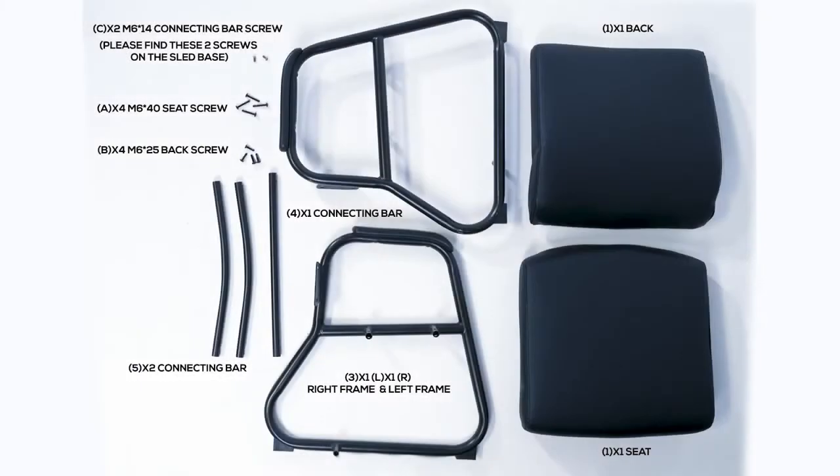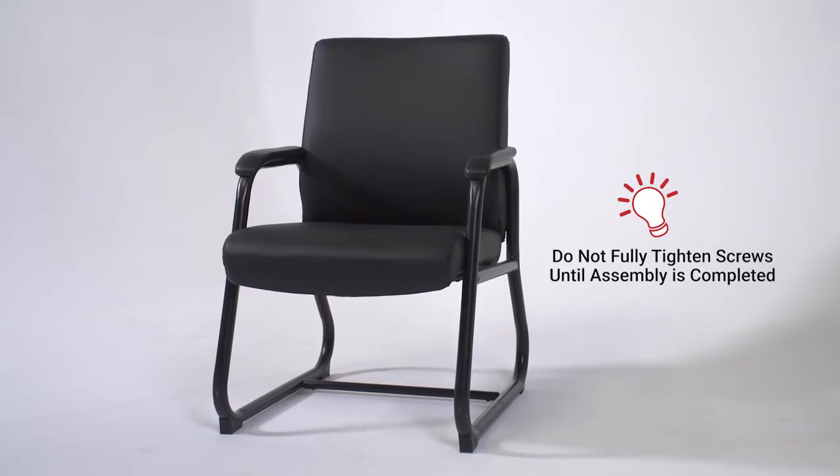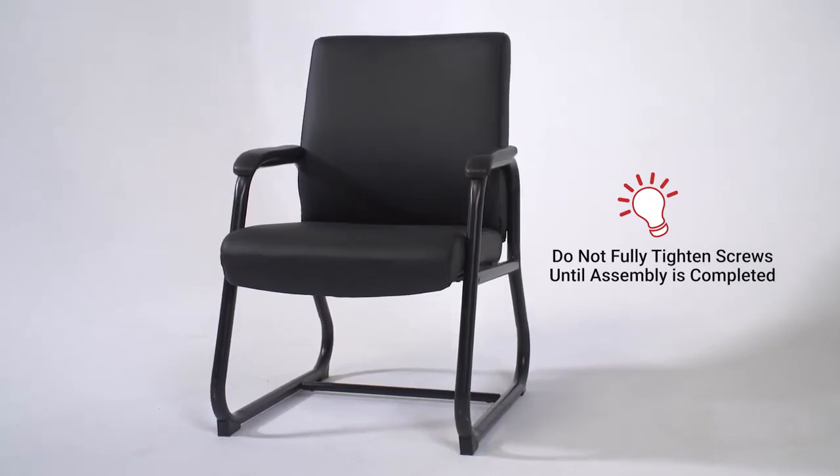Before beginning assembly, make sure you have all your parts and hardware. Please note: do not fully tighten the screws until the chair is fully assembled. Loosely fastening the screws during assembly will help ensure the screws align with the screw holes. Only fully tighten the screws after the chair has been fully assembled.